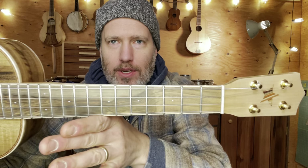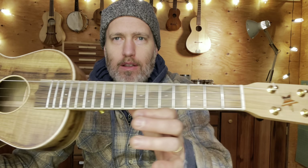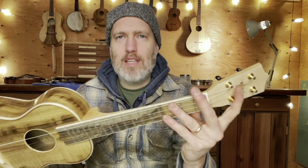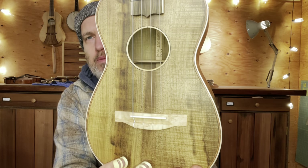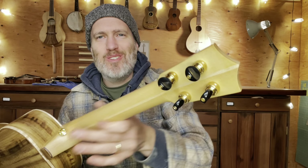It's got a pistachio fretboard with a beautiful graft and some sapwood and all the good stuff there. Figured maple headstock with my little scrap wood star in there. And then to tie this maple in, we've got curly maple binding everywhere and sound hole binding, and we did the bird's eye maple bridge. The neck is some old-growth Douglas fir, salvaged wood, with a maple stripe.